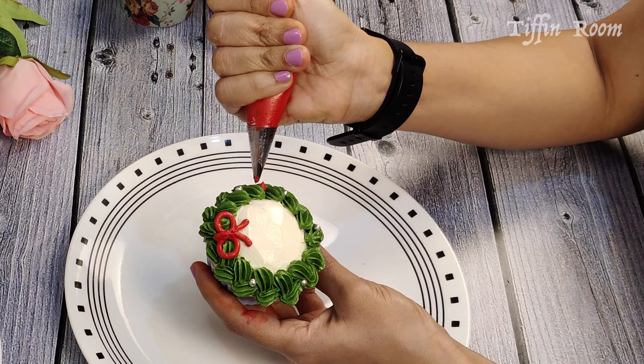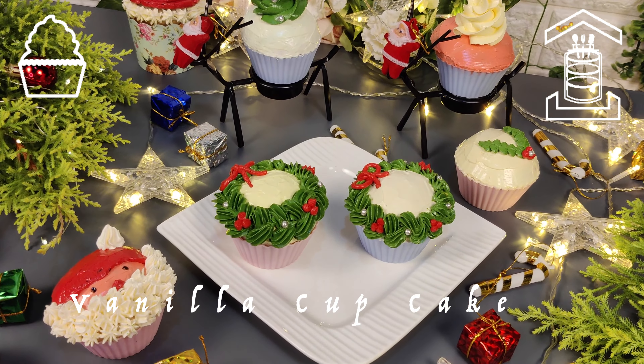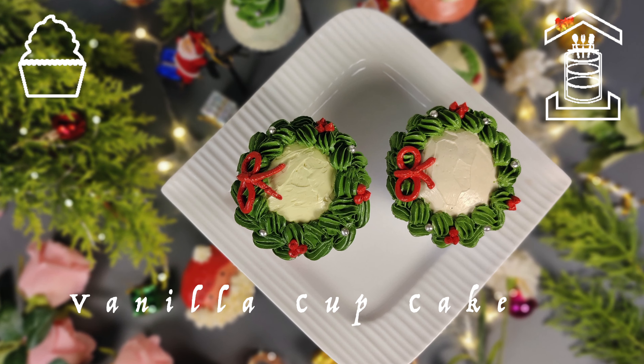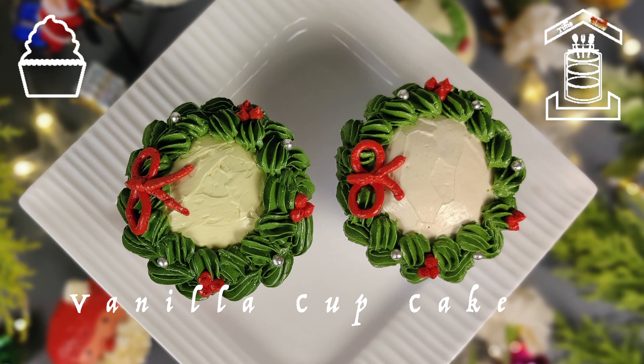The cupcakes are ready to be served. Yummy and spongy cupcakes are ready for the holidays. Try them at home and make your loved ones happy. Once again, happy holidays to all of you. I hope you guys like the cupcakes — please give them a try and comment below. For more such recipes, please subscribe to our channel and don't forget to hit the bell icon. Thank you.